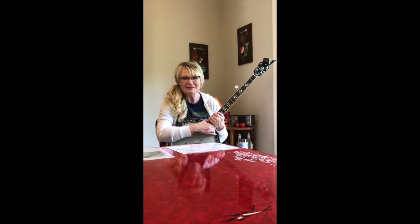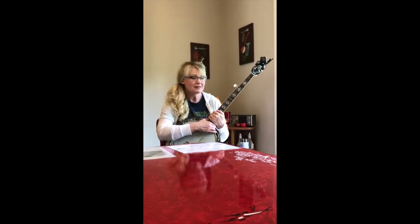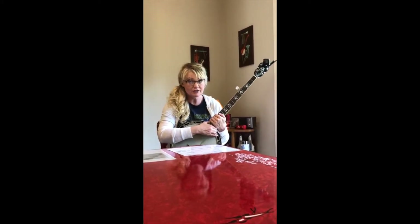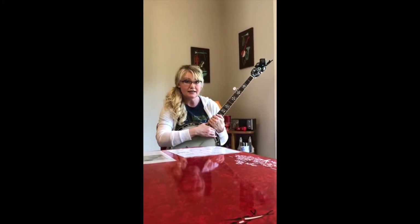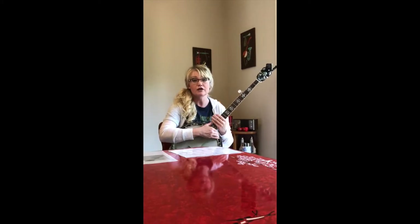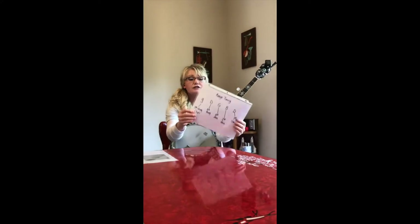Hello, Pickin' Bold friends! Miss Melanie here again with the banjo. Today we're gonna do a song with three chords — G, C, and D — called the Crawdad Song.